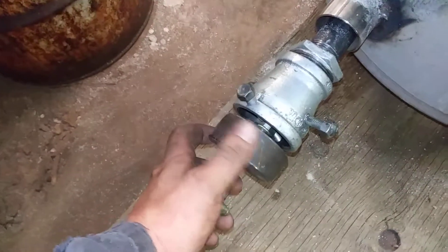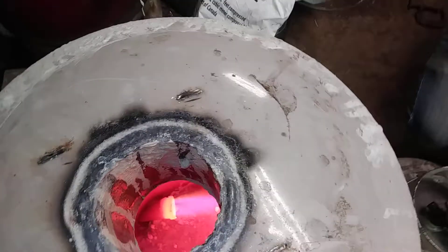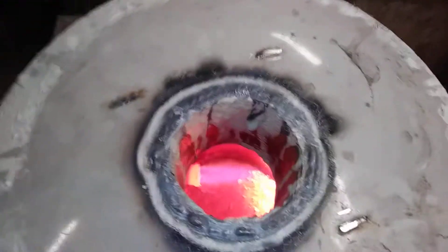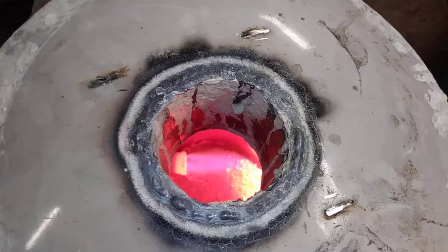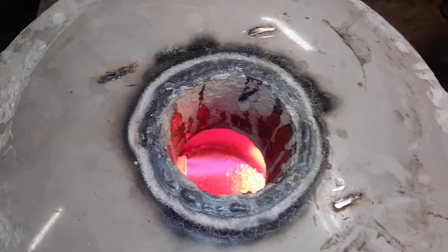Just turn this wide open and see what happens. I've got the air wide open right now. I think we're running out of propane — pressure's down to 15 now. We're going to close this a little bit.